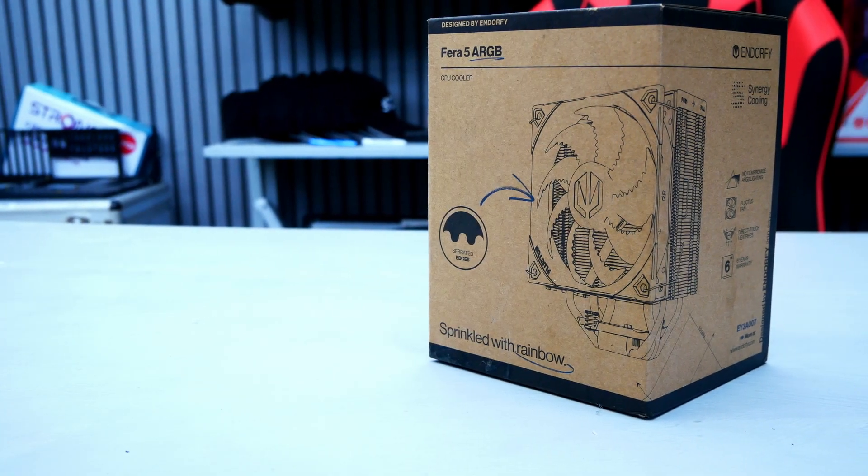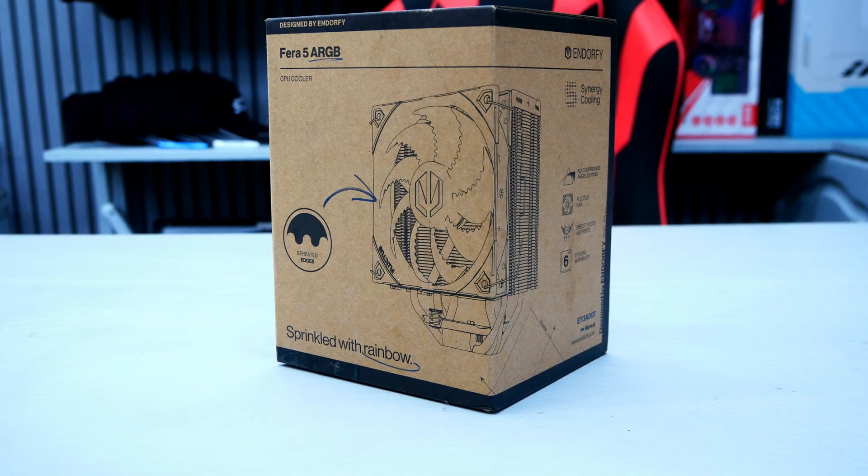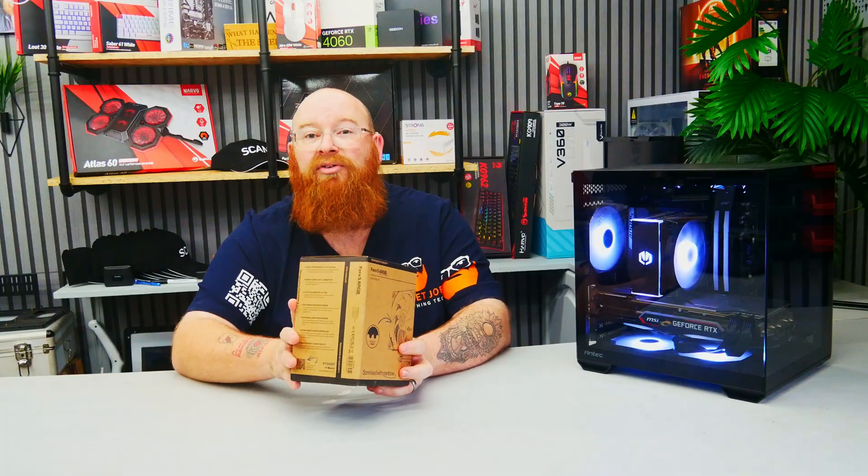The cooler we have in for review is their Thera 5 ARGB. It's a tower form air cooler with a large heatsink and 120mm fan, with implemented ARGB, that can be picked up for around the £35 price point.